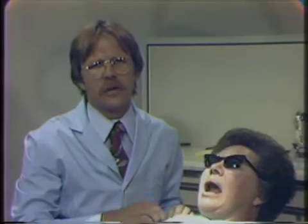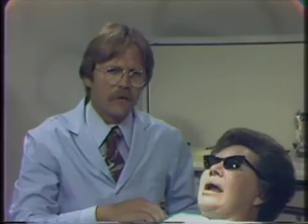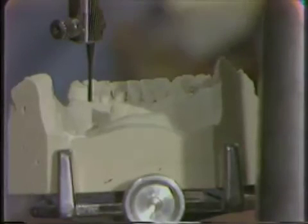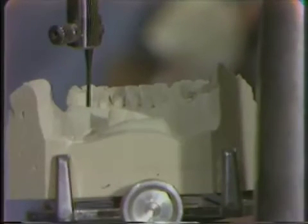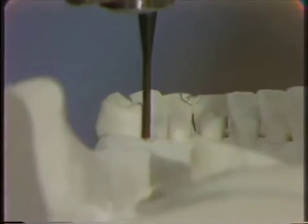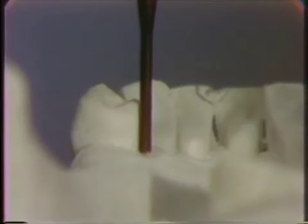So we're going to make an alginate impression of the mouth, pour it up in a half impression plaster, half stone, improved stone mixture so that it will set up rather quickly. Then, by the use of our tripodization, we'll place the new cast on the surveyor to double check the parallel-shaped surface that we have ground in the mouth. This impression plaster-stone cast has been tripoded and placed on the surveyor to the same position that the initial diagnostic casts were placed when the correct path of insertion was chosen. We can see that the disking with the stone that we have done is adequate — we do have a parallel surface on the lingual of the bicuspid at the greatest diameter of the tooth, opposite our proposed retentive area.